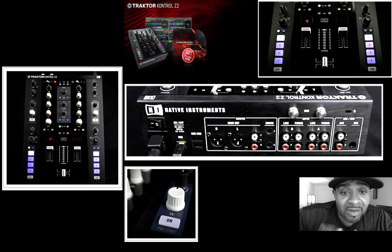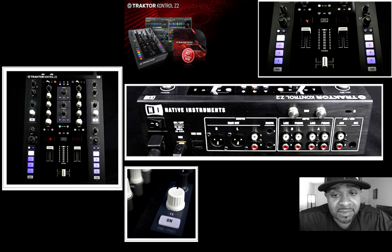Anyway, I won't be getting it only because it's more money I'd have to spend — that's the only reason. But I think it's pretty cool they put the Innofaders in there. That's pretty nice.